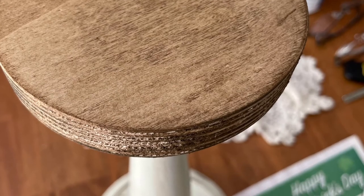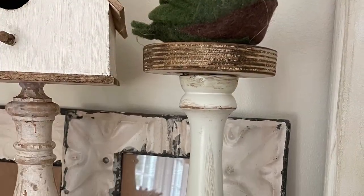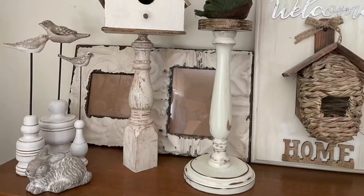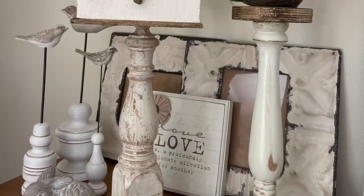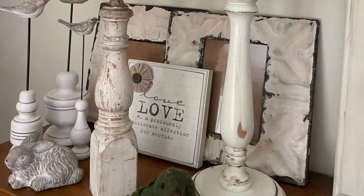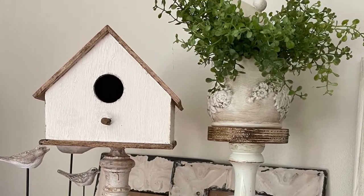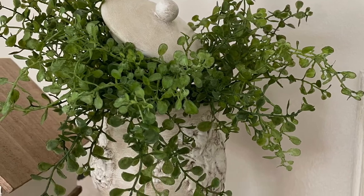And here it is beside the birdhouse that I made the other day. If you didn't see that video, that is in my list of videos. Here it is with a little bird perched on top of it. Now obviously you could put a number of things on here — a candle, obviously. But this, I think, is my favorite. I had done this little pot quite some time ago. It had a little lid, so I put some greens in there and stuck the lid in the middle, and I thought that looked adorable on top.